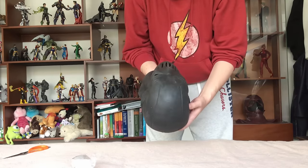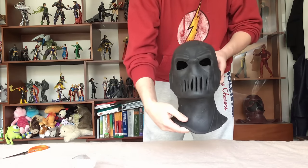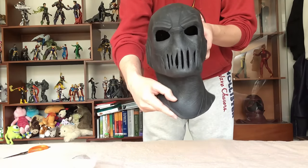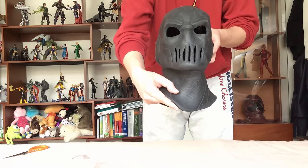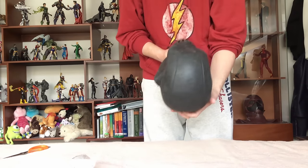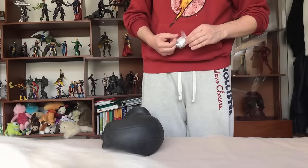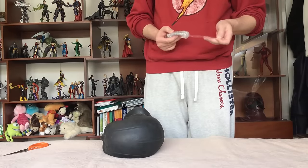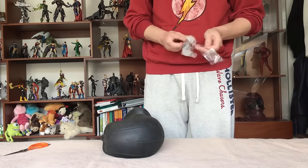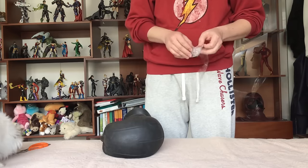A lot of wrinkles. It looks really really cool. And here we have the lightings on the sides of this part of the mask.